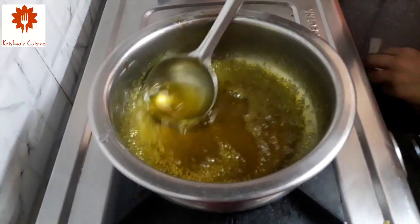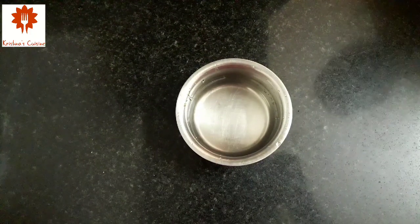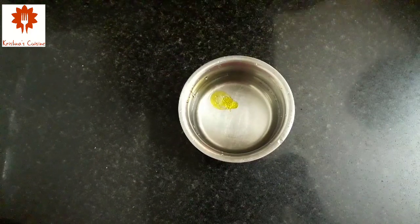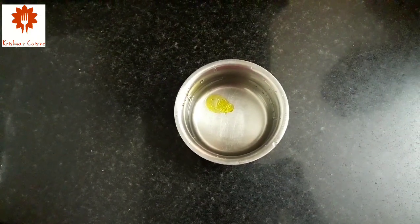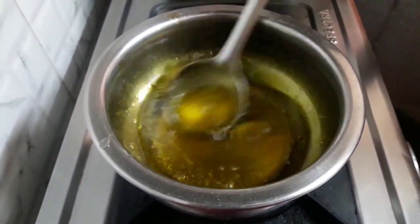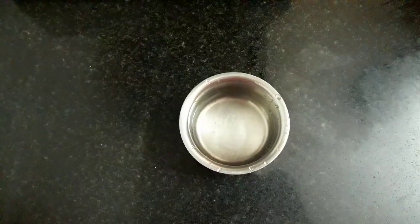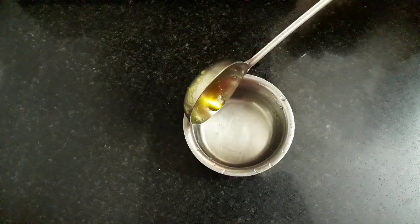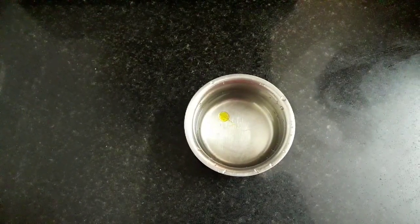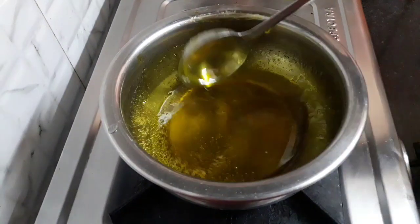We need a 2-string syrup. It has been 7 minutes — let's check the syrup. I will add a few drops of syrup into room temperature water. The syrup has spread, which shows it is not ready yet. After another 5 minutes, let's check again. Pour a drop in water — the syrup has not spread but has become like a button. Our sugar syrup is ready. Switch off the flame.